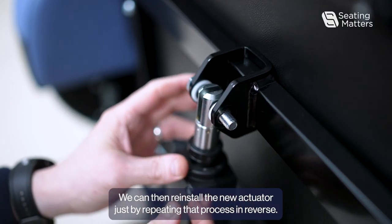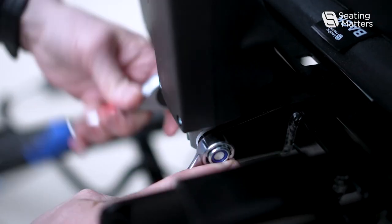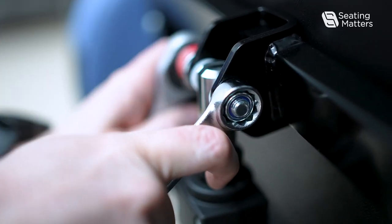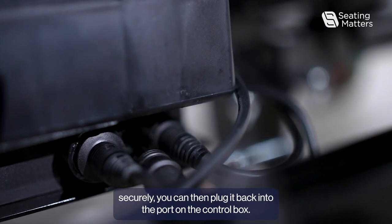We can then reinstall the new actuator just by repeating that process in reverse. Once the actuator has been fitted securely, you can then plug it back into the port on the control box.